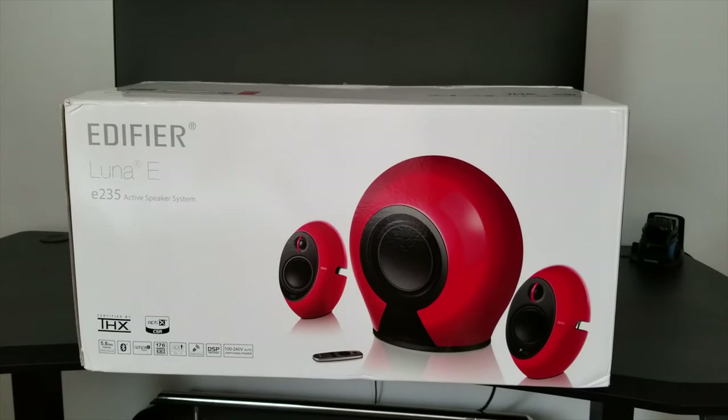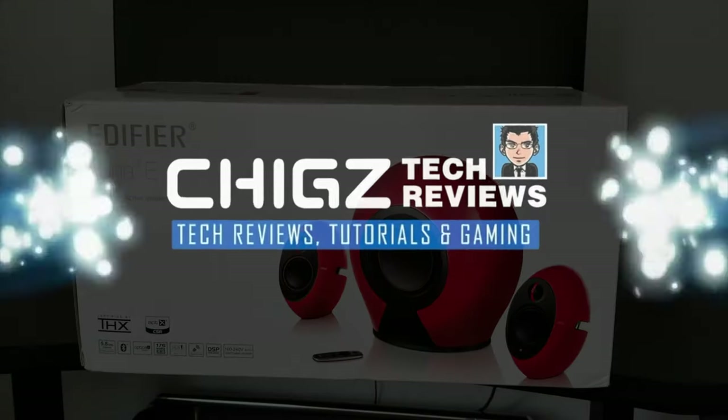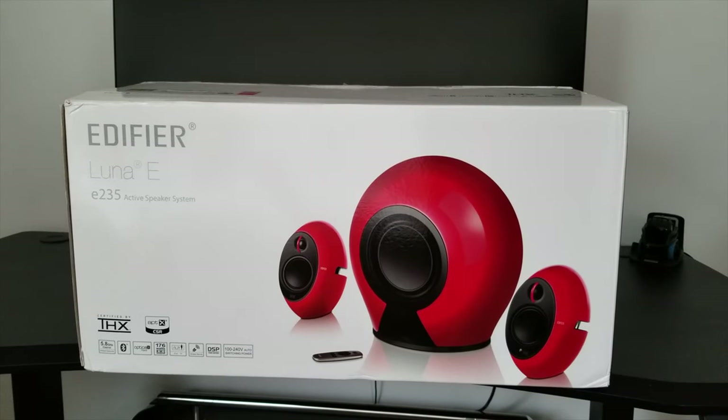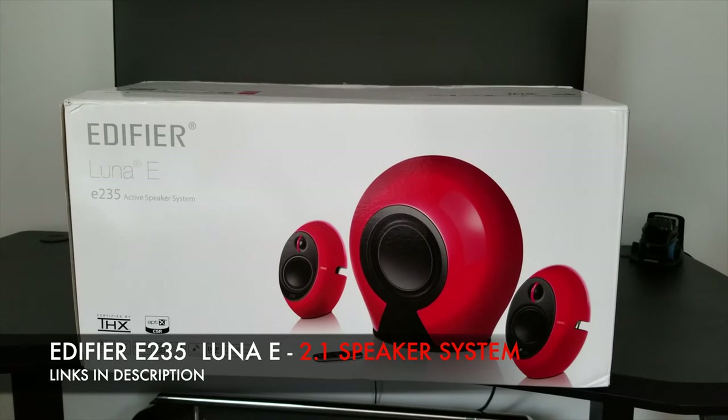What's up guys, Chigso from Chigstack Reviews. Today I've got my hands on another unique and powerful Bluetooth speaker system by Edifier. So this is the Edifier Luna E.